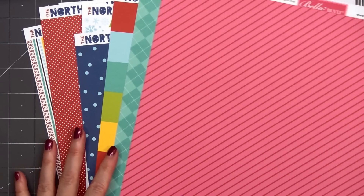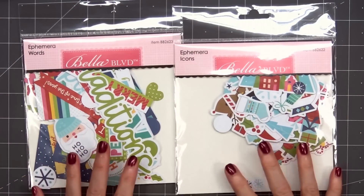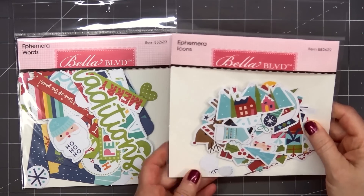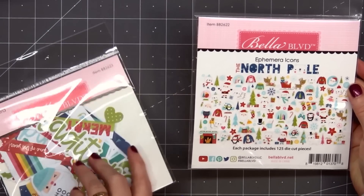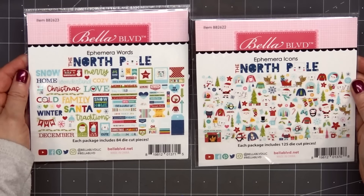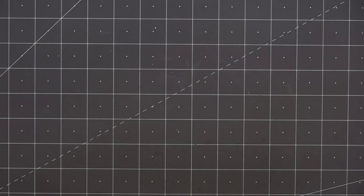I purchased at least one of each of the 12x12 sheets, and a few of the designs I bought multiples, mostly to use for backgrounds on the card. I also purchased both of the ephemera packs — the icons and the words. The icon pack has so many adorable images, perfect for making Christmas cards or projects. The ephemera word pack has a nice variety of sentiments; some are perfect for cards and others work better for scrapbooking.